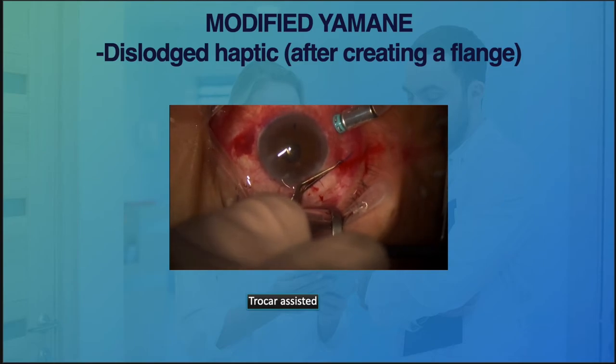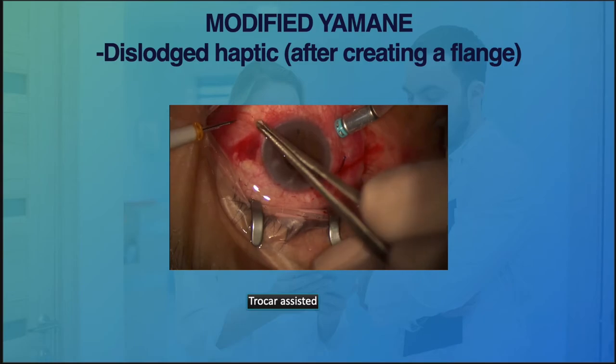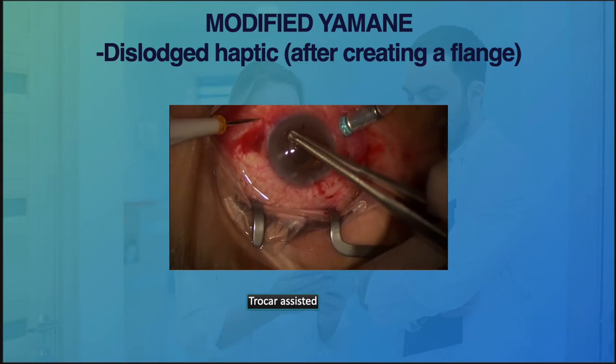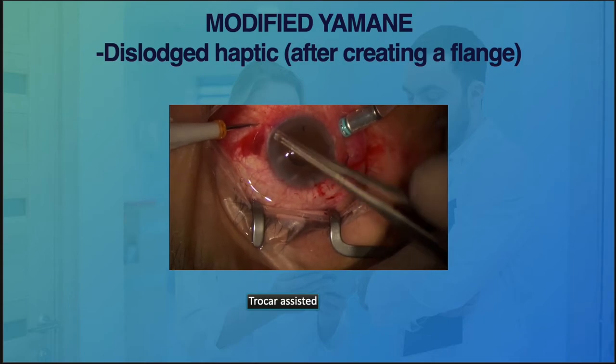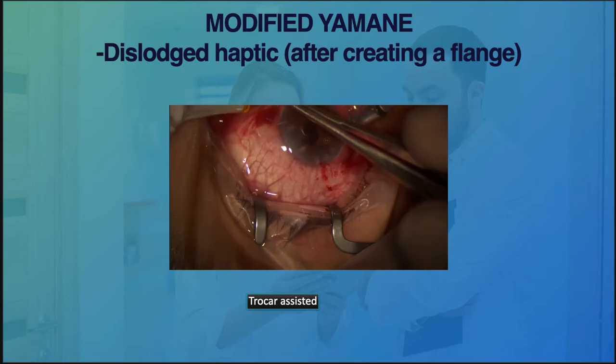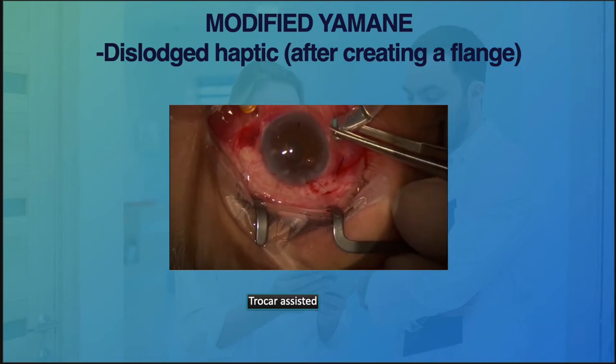I also find it useful to use the same trocar technique in cases where the haptics becomes dislodged, especially after we have created a flange. Occasionally we might end up with this situation, particularly in the first few cases, so at least we know what to do.